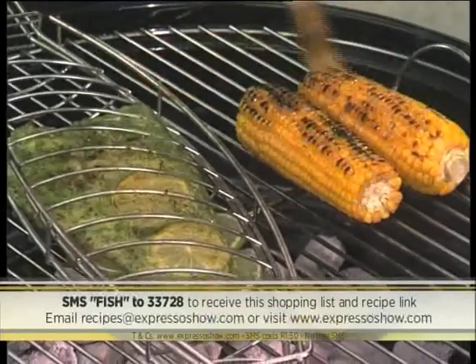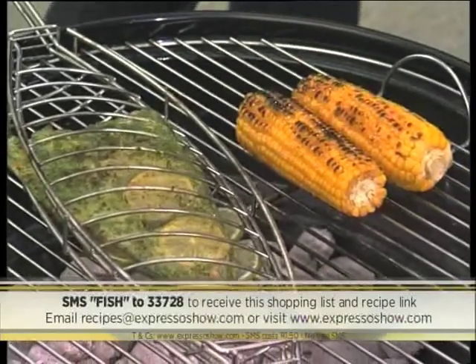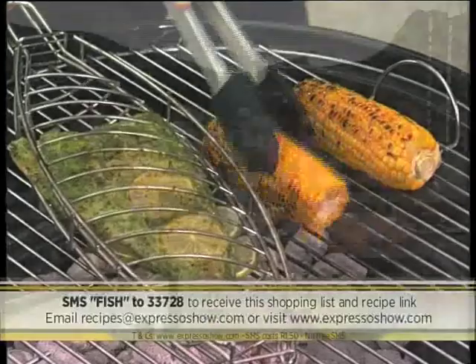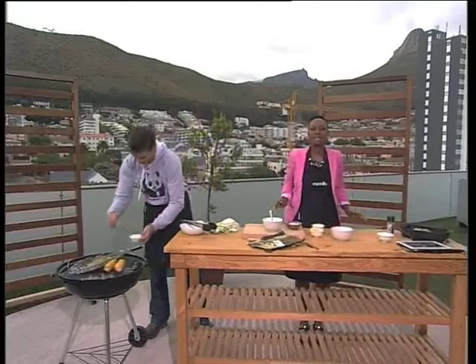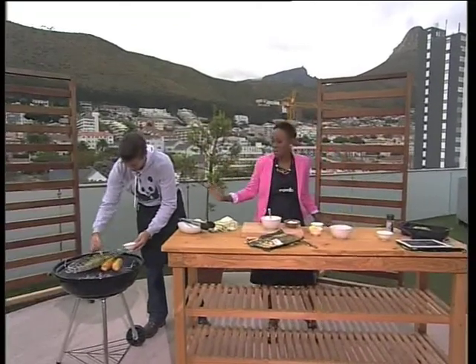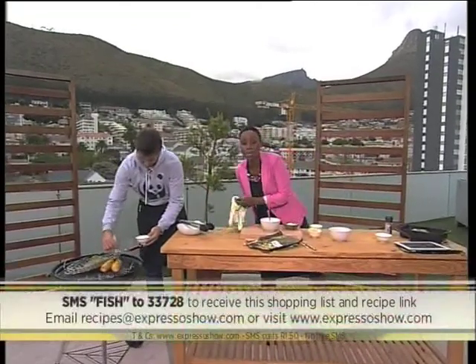I'm mixing this sauce too — give it a bit of a taste. What do you think, does it need a bit more salt? It's perfect. Fantastic, so now we just have to wait for the fish to cook. We're cooking with sustainable fish — it is SA Marine Week.